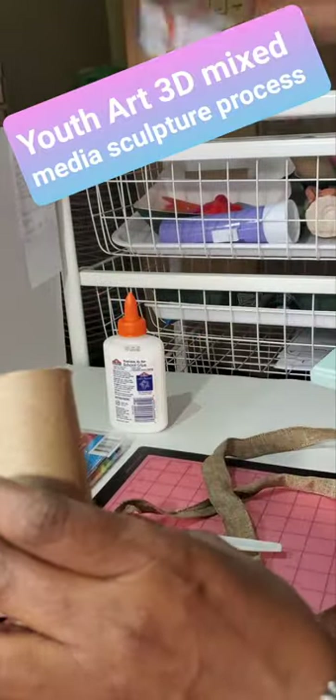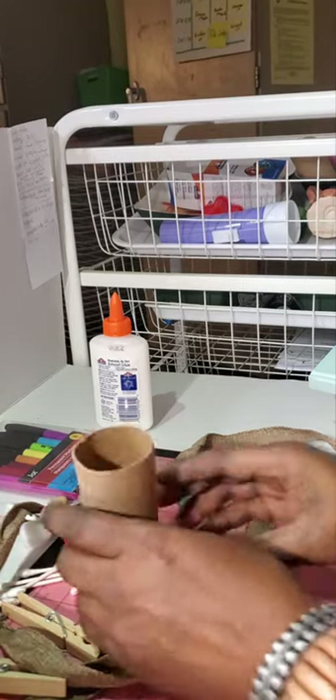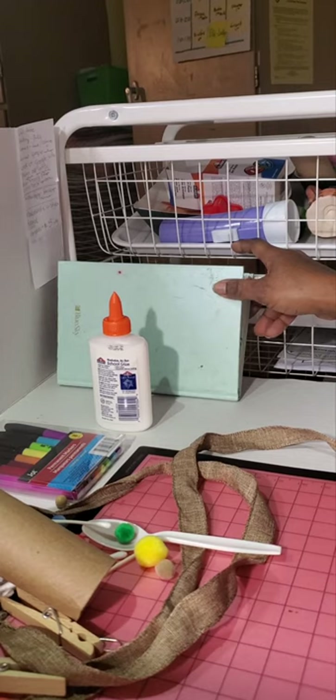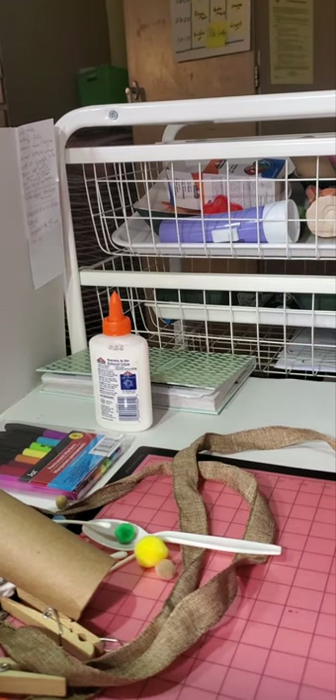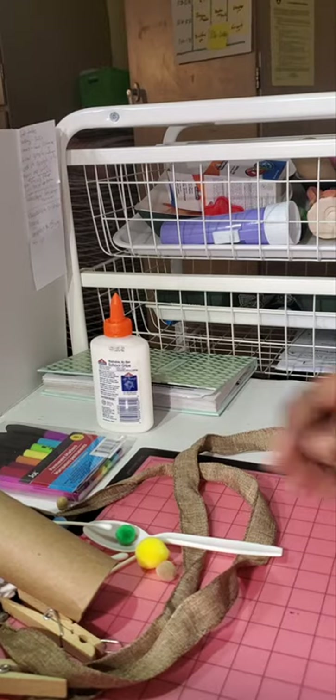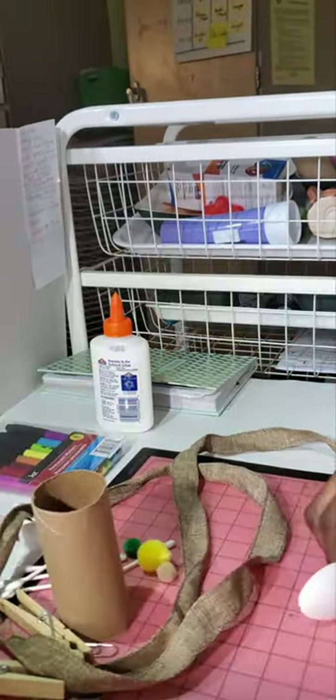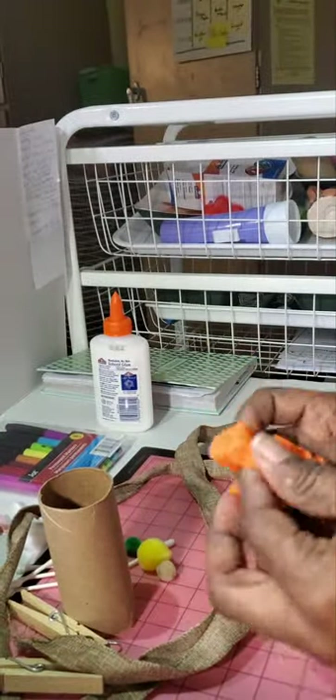I'm going to use this as a body piece — you can use any kind of bottle or container for your body. The suggested piece you'll see in the presentation is called 'By Grace Called Home,' a figure with a head. So I'm going to use this spoon as my head, and I've got to figure out how I'm going to put that in there.